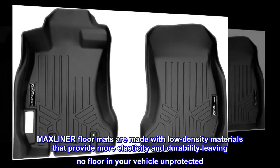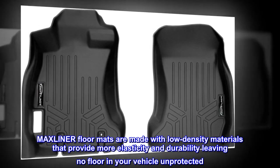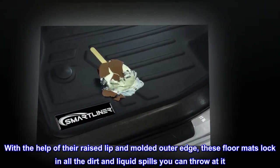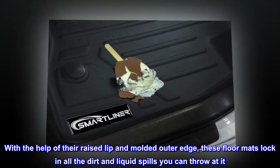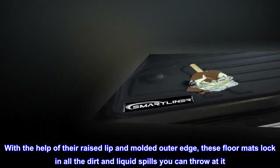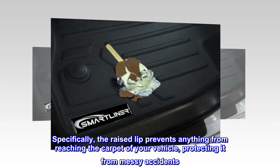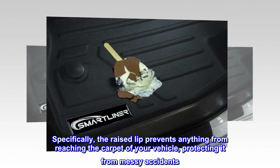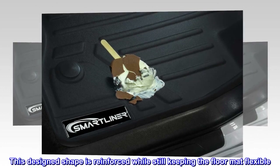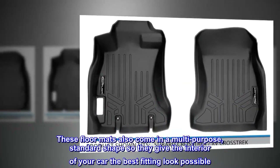Max Liner floor mats are made with low density materials that provide more elasticity and durability, leaving no floor in your vehicle unprotected. With the help of their raised lip and molded outer edge, these floor mats lock in all the dirt and liquid spills you can throw at it. Specifically, the raised lip prevents anything from reaching the carpet of your vehicle, protecting it from messy accidents. This design shape is reinforced while still keeping the floor mat flexible.